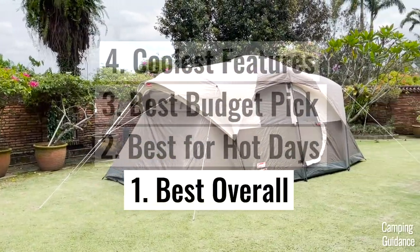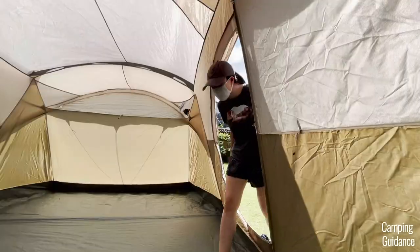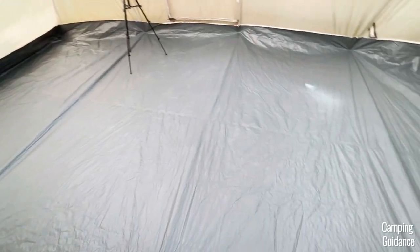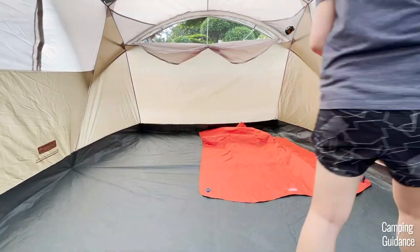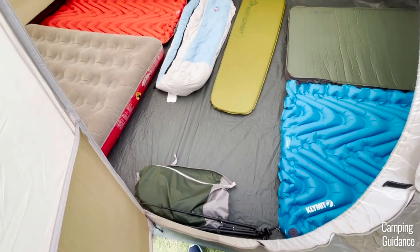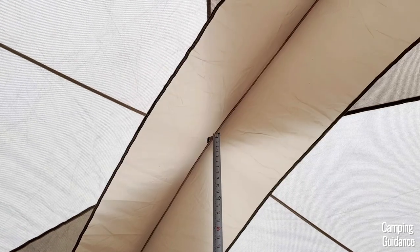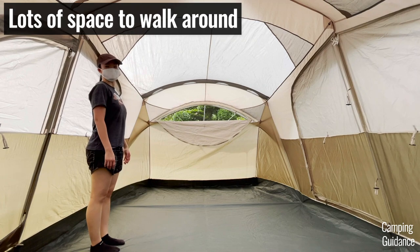Finally, in first place and the best overall pick, we have my favorite Coleman Weathermaster 10-person tent. The hinge door is on the front length for easy access, while the door at the back is a regular zippered door. I love the Weathermaster because it has the biggest base area of all the tents on this list, coming in at a whopping 143.6 square feet. I could fit 10 single sleeping pads or sleeping bags inside, with a little space left over for camping gear by the door. It also has the highest peak height at 80.5 inches.